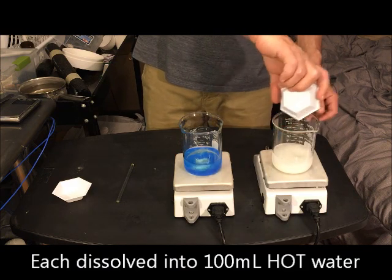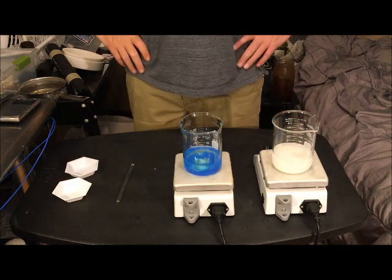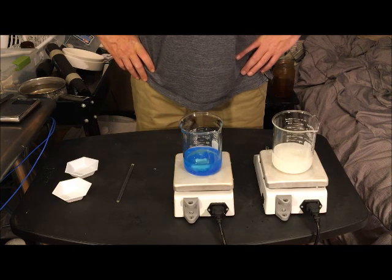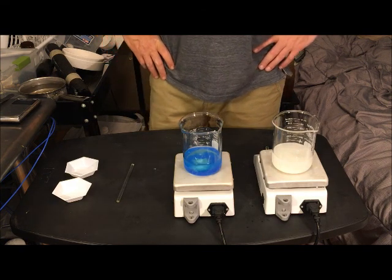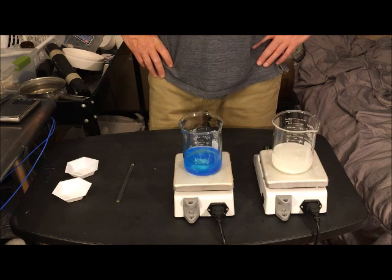You don't have to use lab equipment to do this. You can use ordinary jars or cups, tap water, a stove if you need it for heating, and just keep stirring both solutions until everything is fully dissolved.